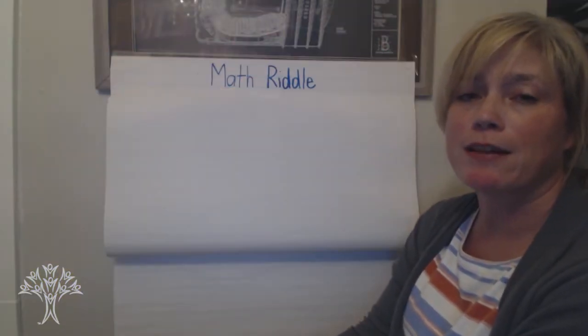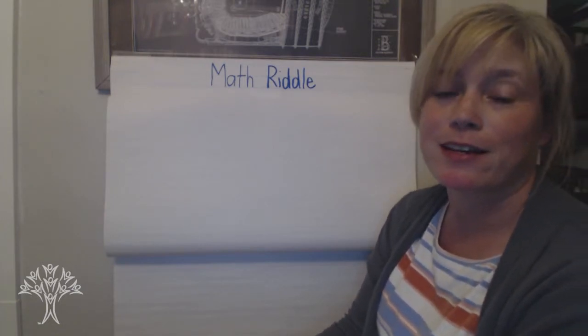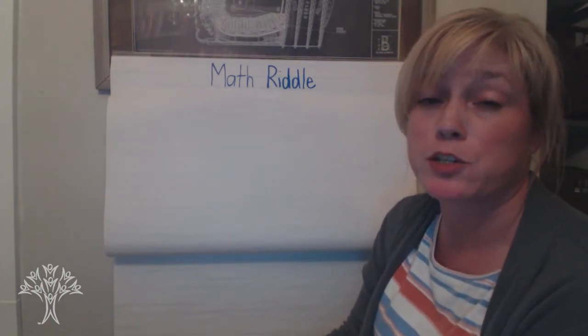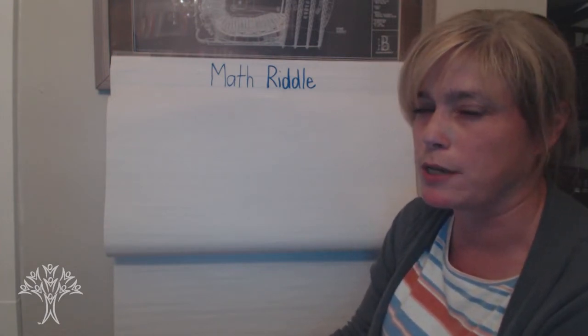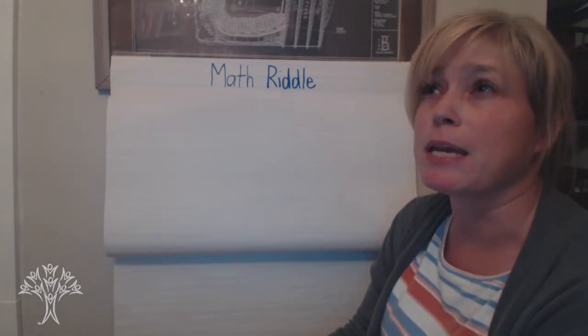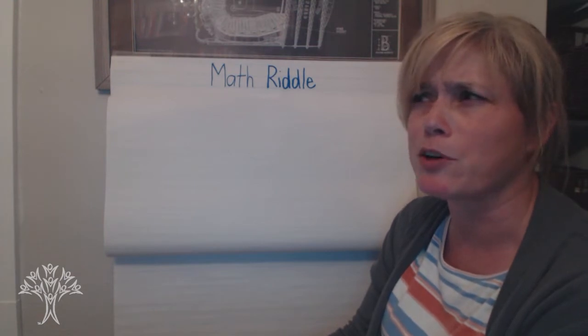Hi, first grade. This is Mrs. Yohara, ready to do some more math fun. Today, we're going to be doing a math riddle where we have to try to find a certain number based on clues that are given to us. Have you ever done a riddle before? A riddle is sometimes a statement or a question where you kind of have to really think about the answer.